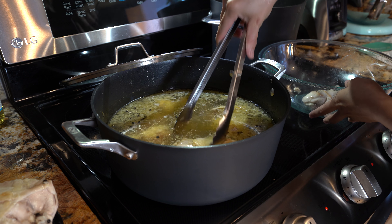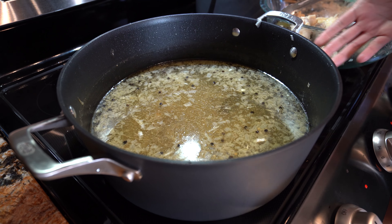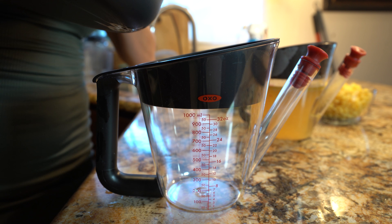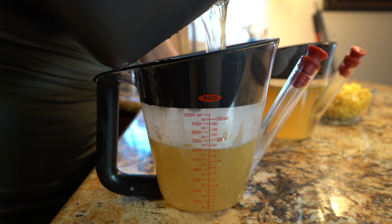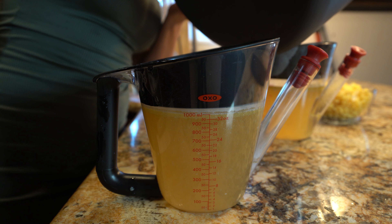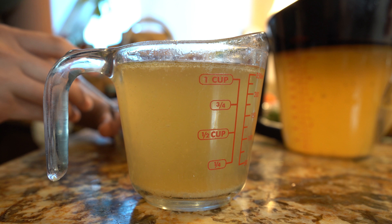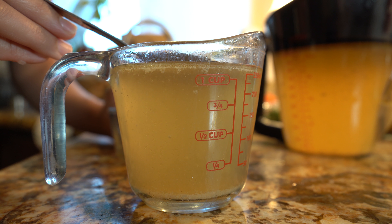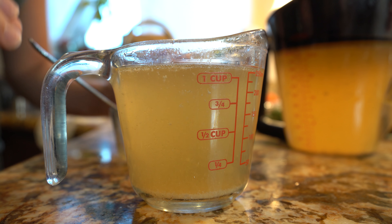Once we have our chicken stock in the pot, now we're going to strain it. We're going to be using a fat separator. If you don't have one, just use something big enough where all of our broth is going to fit. Now we're just going to let it sit for about 5 to 10 minutes. If you don't have a fat separator, you're going to have to skim out the fat using a spoon — just like that. You don't want to skip this step, otherwise you're going to end up with a very greasy soup.